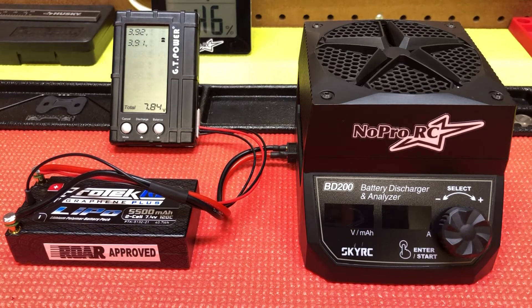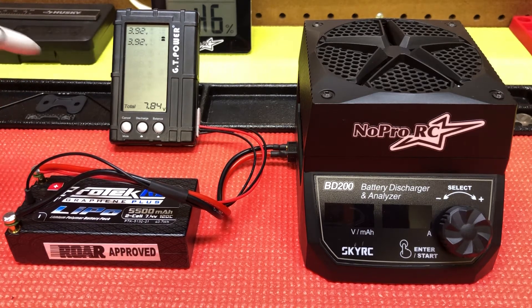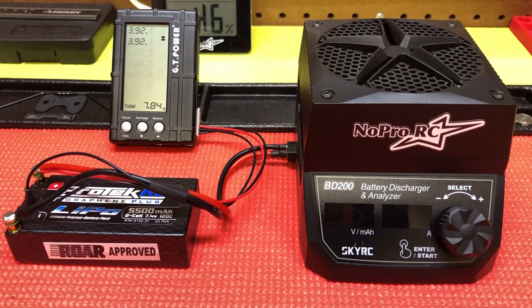When I'm dumping my packs for Tentscale I'll just dump them — I'm not too concerned about this because I'm gonna balance charge afterwards. But if I'm dumping packs at the end of the day I want to get this down to around three point eight, and then I'll put it on the charger after that to storage charge at about three point eight five or three point nine depending on the packs.